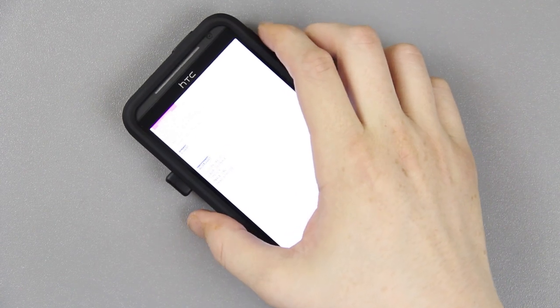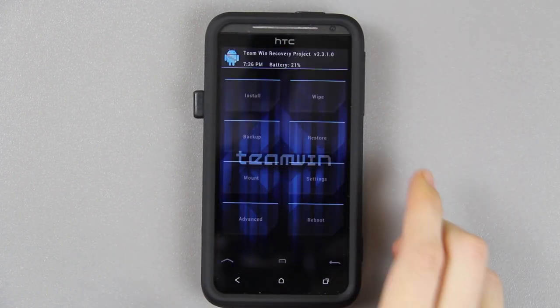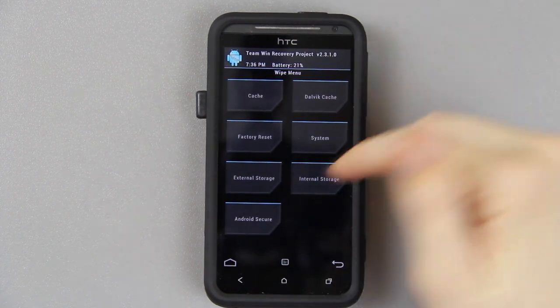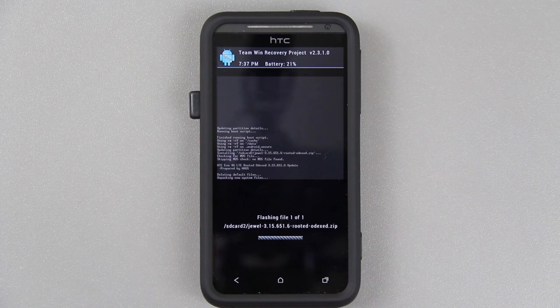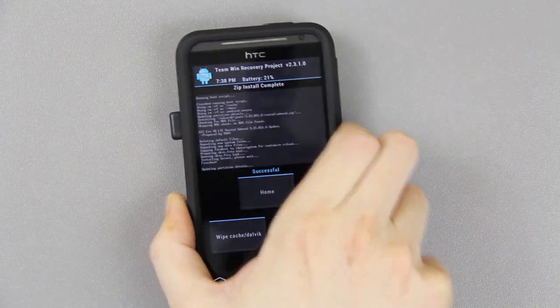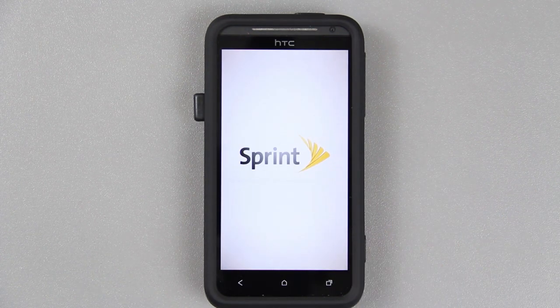All I did was go back into recovery, wipe again, and then install the ROM again. Go back into recovery — press volume down once, press power, go to recovery. When we get to recovery, go to Wipe, go to Factory Reset, swipe to wipe. This time I'm not going to wipe the system. Then go to the ROM and swipe to install. And bam — there we go, it will boot up now.